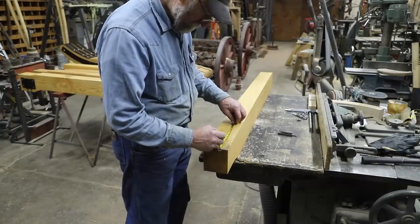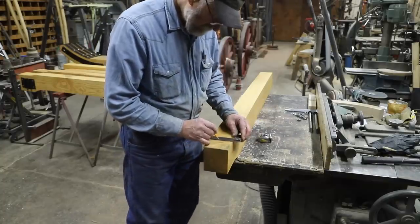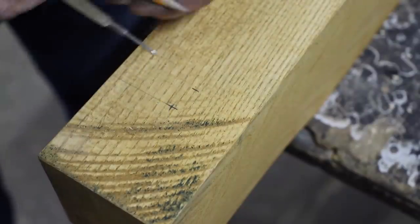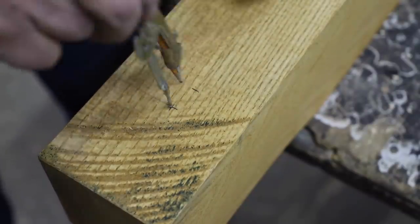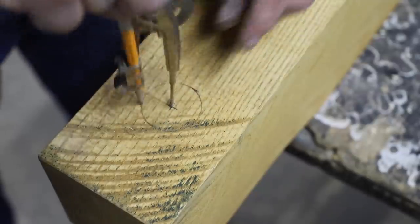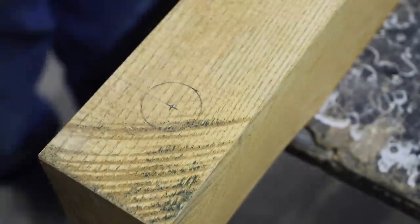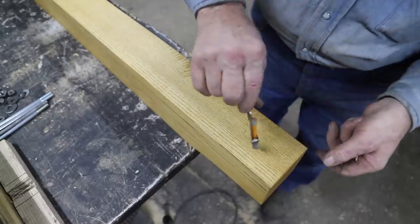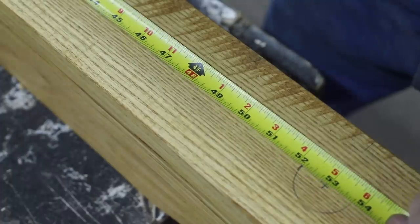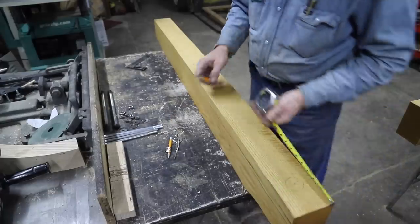On a wood axle farm wagon, those bolsters actually have a vertical standard on them. These bobsleds just have a round stake — a taper-driven stake — into the end of these bolsters. This is the rear bolster, and I will mark out and drill two half-inch bolt holes that will actually bolt it to the rear bunk.